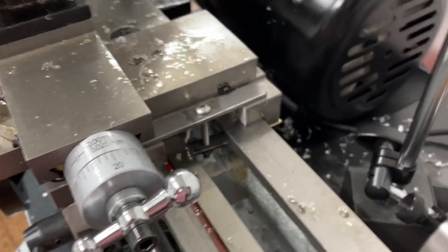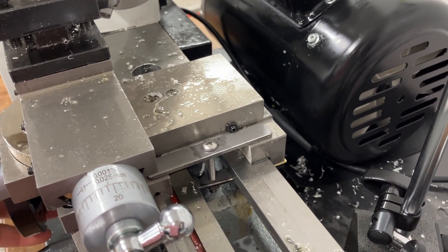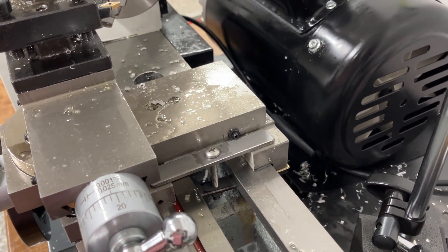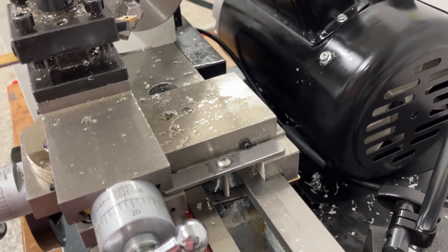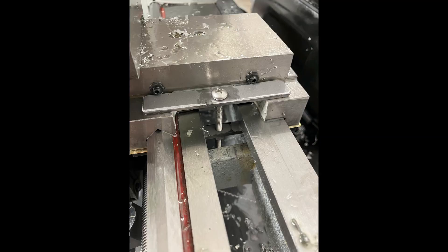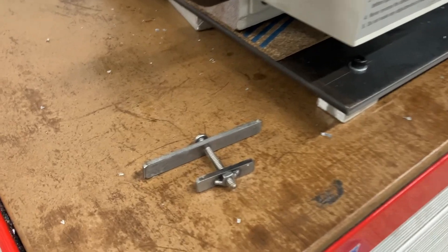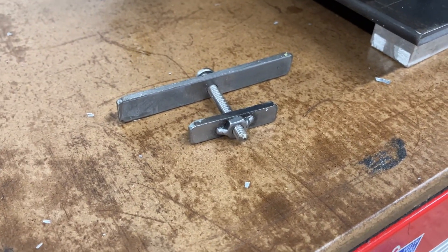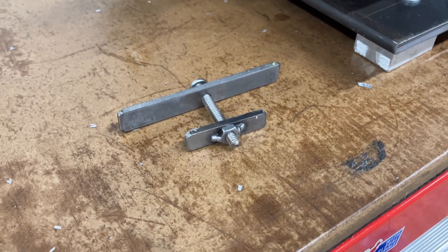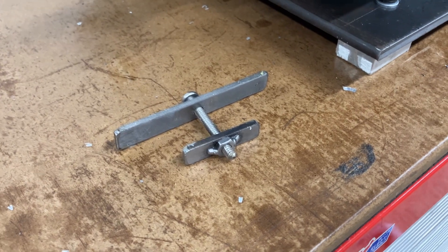One other thing I've done is I have made a carriage lock for the lathe, and once it's in place everything is tied down firmly and it's all held together with this screw. What I've done to make it is I just got two thin steel strips, welded a nut to the bottom, and if you don't have a welder I'm sure there's other ways you can do it such as a rivet nut or something along those lines.